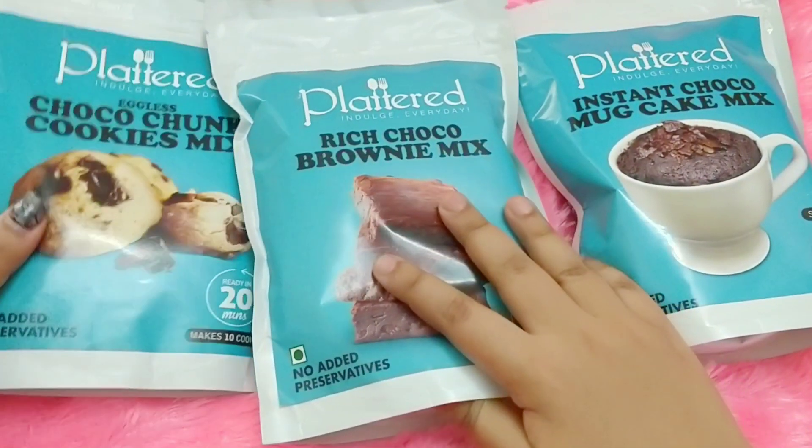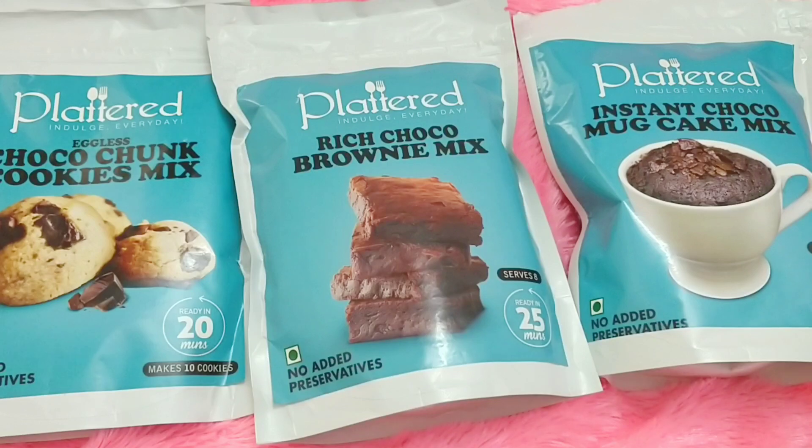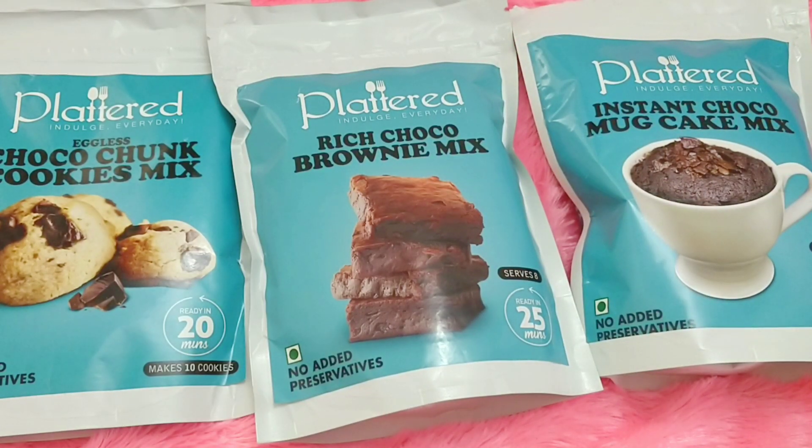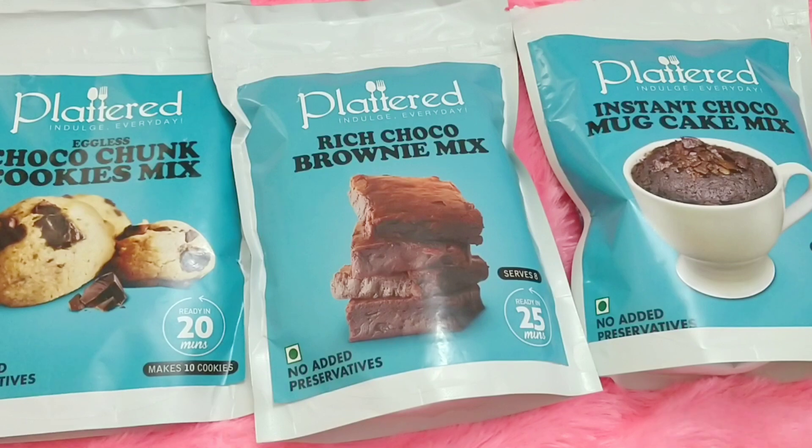The price of the cookie mix is 249 rupees, and you can buy them individually or as a box. To be honest, I was not expecting such a tasty cake in one minute — I thought it was a catchphrase, but that was not the case. It was really good, it was not a clickbait at all.